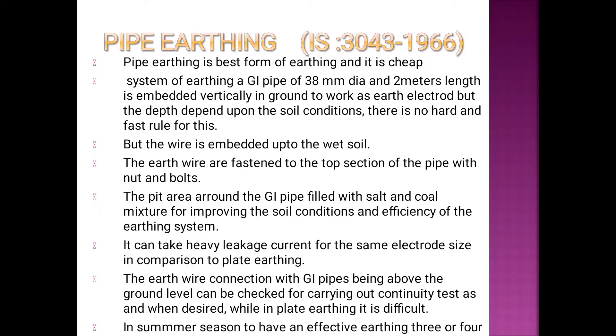This is the best form of earthing. It is cheap.